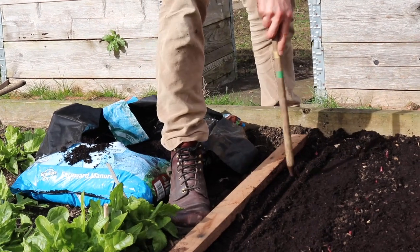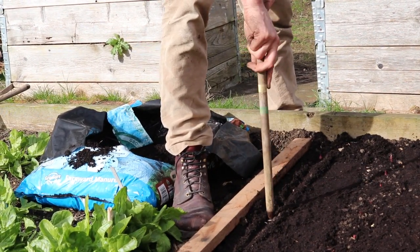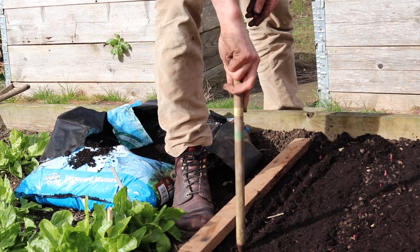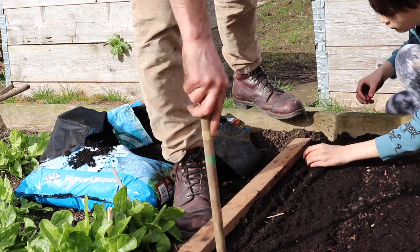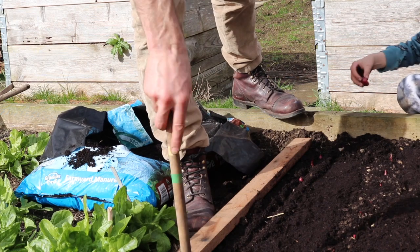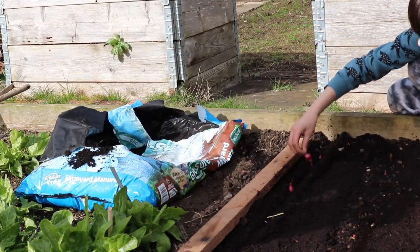One, two, three, four, five, six, seven, eight, nine. Does it matter if it's upside down or not? Yeah, it does. The roots have got to be at the bottom. Otherwise they won't work.